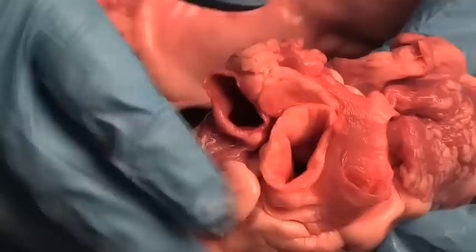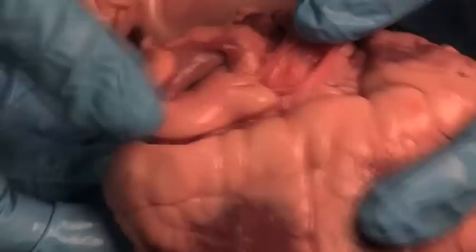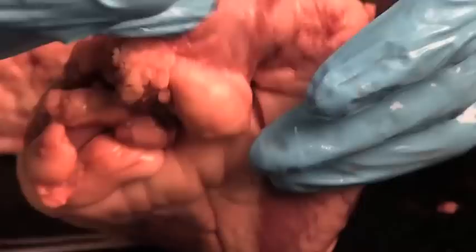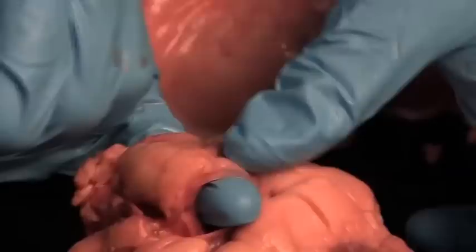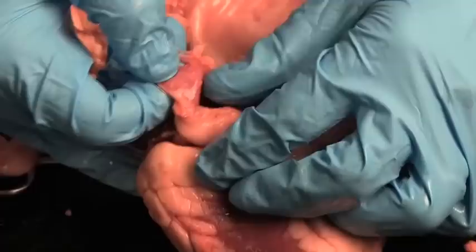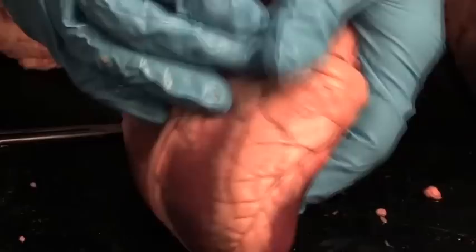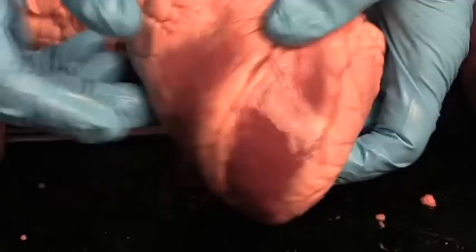Behind the pulmonary trunk is the aorta, which pumps blood from the left ventricle out to the body. If we turn the heart around and look at the back side, you can find the veins. On the left side, you'll see the opening for the superior vena cava — stick your finger in and it winds up in the right atrium. Keep poking through and you come out the opening for the inferior vena cava. Over on the left side is the opening for the pulmonary veins bringing blood back to the heart from the lungs into the left atrium.